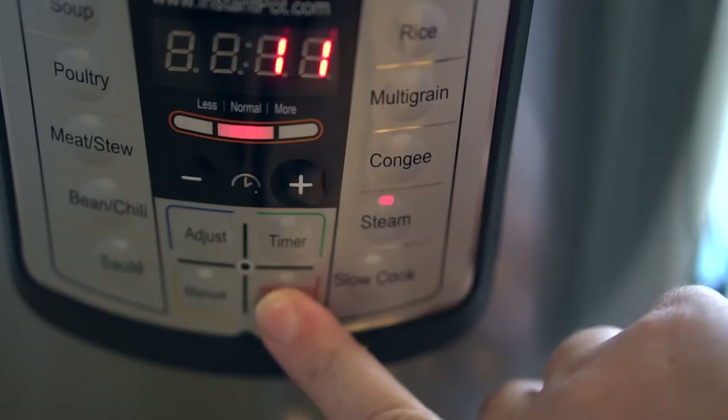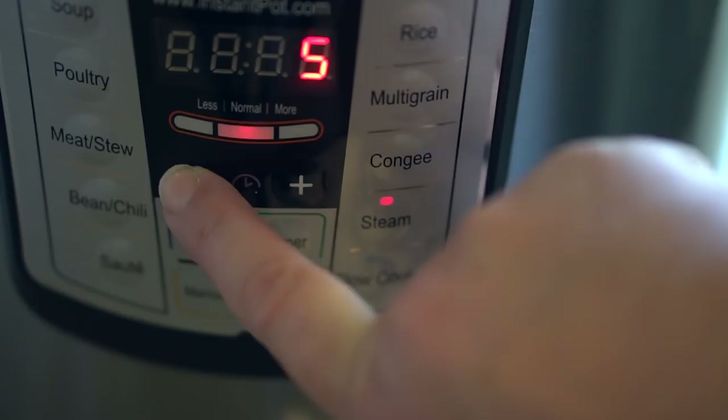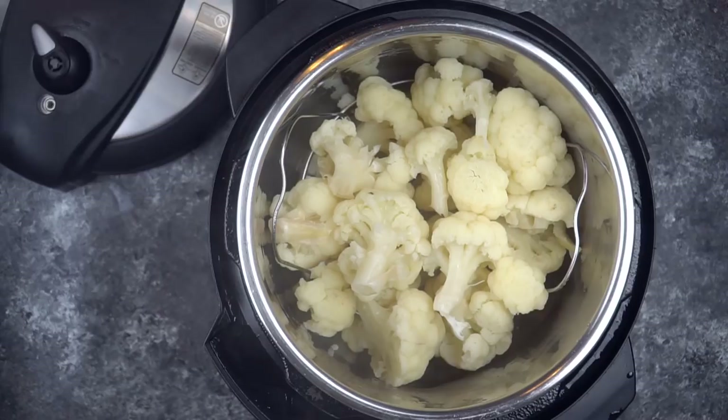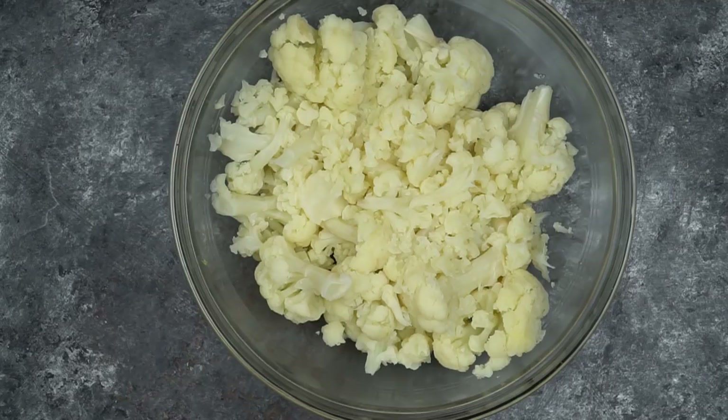Let me walk you through how to turn your Instant Pot into a steamer. First, you're going to turn it on — I always hit cancel first — and then select the steam button. Then adjust the time downward by hitting the minus sign. If you want your final product to be very smooth and creamy, seven minutes. If you don't mind a little bit of texture, five minutes will do. Then do an instant release, or quick release, to stop the cooking process.